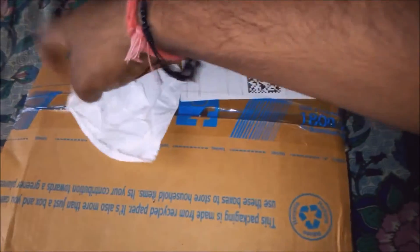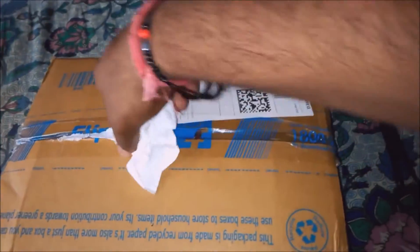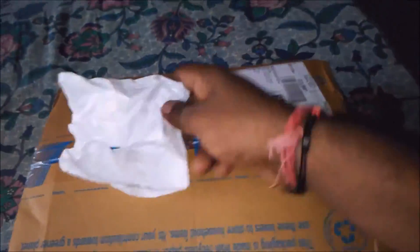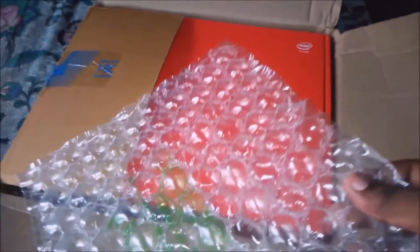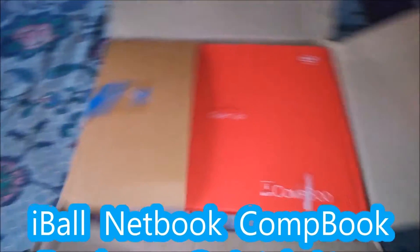The laptop is rupees only nine thousand nine hundred, so it's really a cheap price. Thanks to Eyeball for the cheap price.